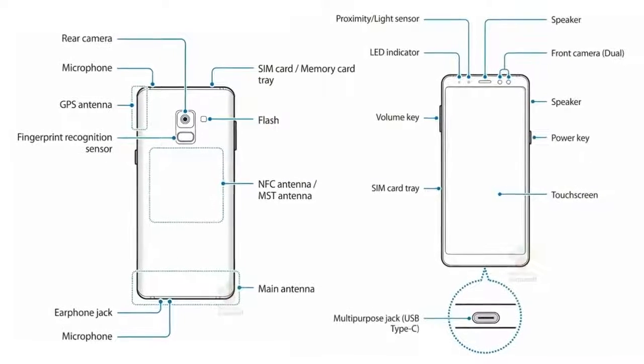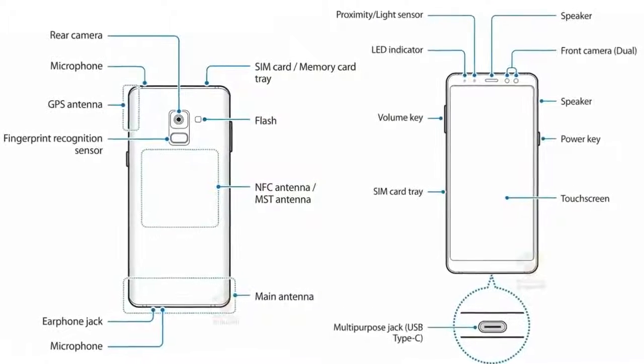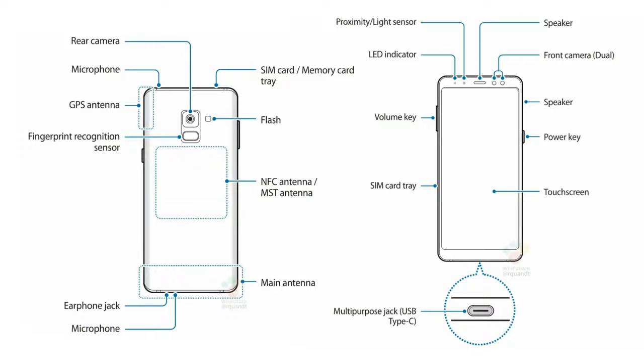These are some leaked user manuals of the Galaxy A8. We know all this stuff, there is nothing serious to talk about, but if you still want to read you can pause right now.